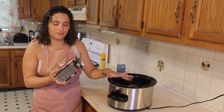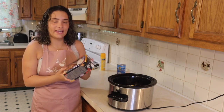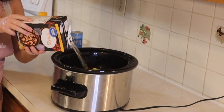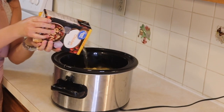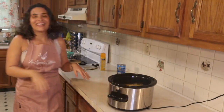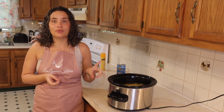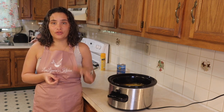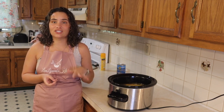I would say about half of a 48 ounce chicken broth. So now that we have added our chicken broth, we are going to go ahead and cover up the pot, put it on high for about 5 to 6 hours. Then 30 minutes before the chicken and dumplings is done, we are going to add in our biscuits for the last 30 minutes.